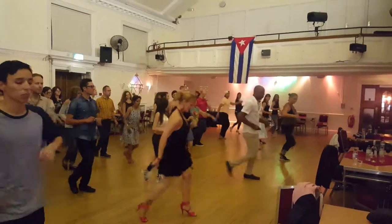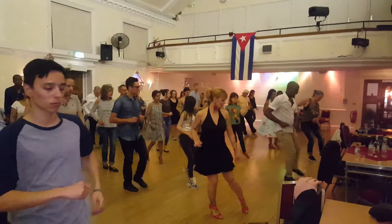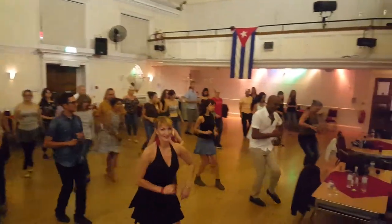How about the ball? One, five, six, seven. One, five, six, and one. Forward to your left. One, five, six, and one.